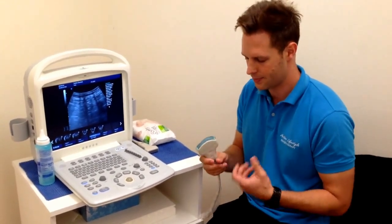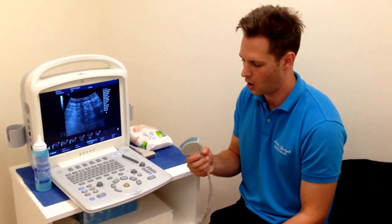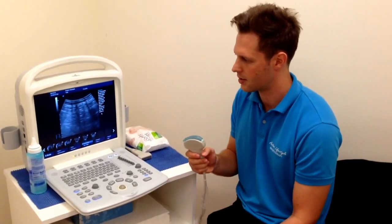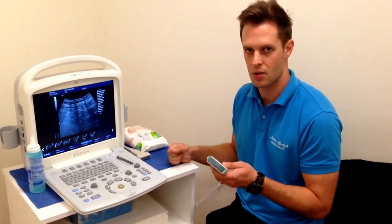Different materials are going to reflect ultrasound waves in different ways. With air, we don't get any reflections, so we don't get any image. So as soon as we put this acoustic ultrasound gel on there, we can start to see a bit of an image, and that's important for transmitting the sound waves into the body as well.